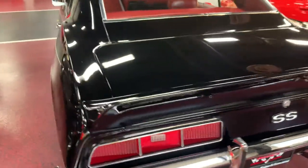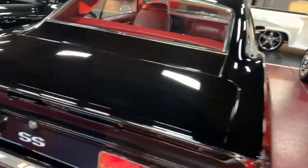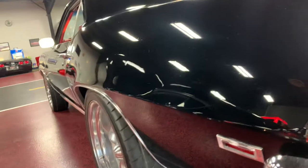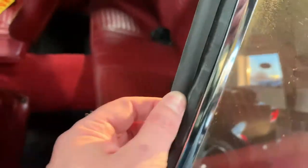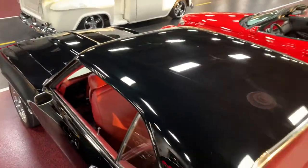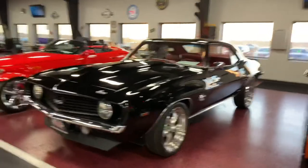Cruising around to the rear — new bumper, tail lights nice and clear, free of any cracks or condensation buildup. Trunk lid sits nice and flush, new rear glass. Cruising down the driver's side — smooth contours, crisp lines, those doors sit nice and tight. New gaskets all the way through, new quarter glass in the rear.